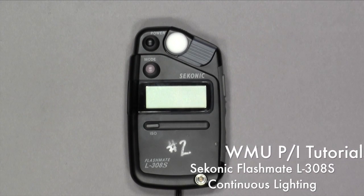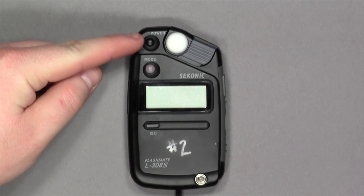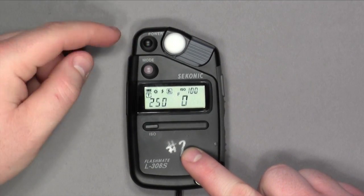This tutorial will show you how to use the L308S instant and flash light meter. The power button — if you press and hold it, it will turn on the LCD display.